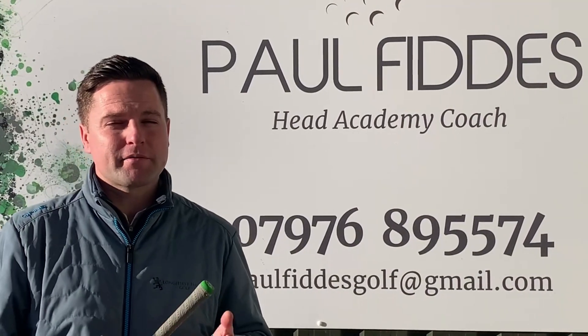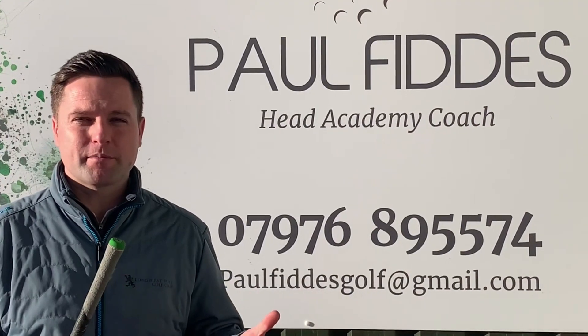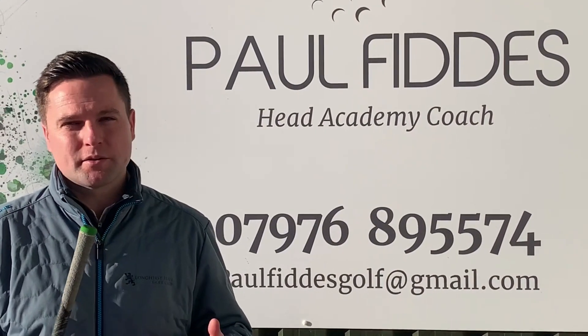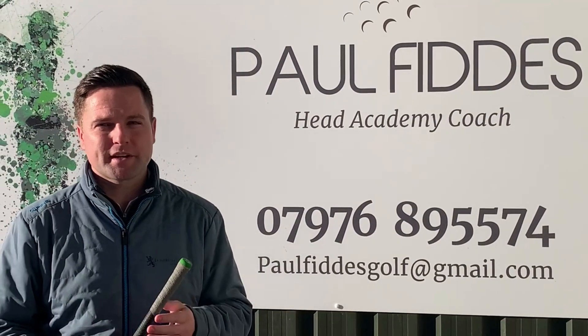If anyone needs any advice on grip size for your golf clubs, I'll do a free consultation. We're now providing a grip service at the golf club here at Longhurst, so whether I'm at the bottom or you can pop into my bay at the driving range, just pop your head in for two seconds and I'll be able to advise you on grips.